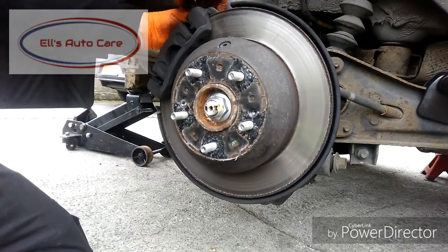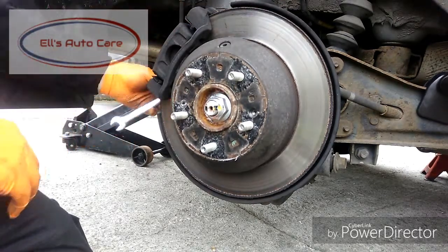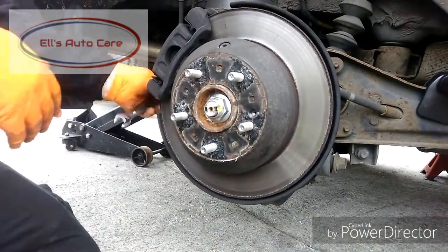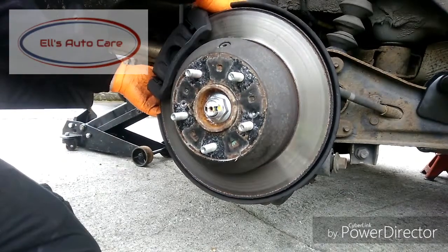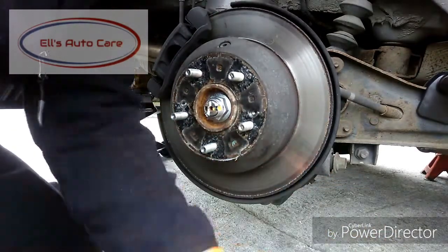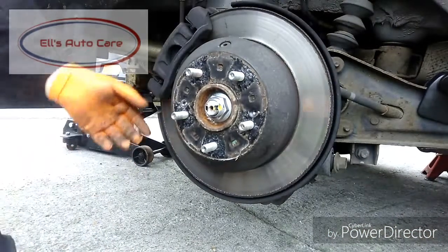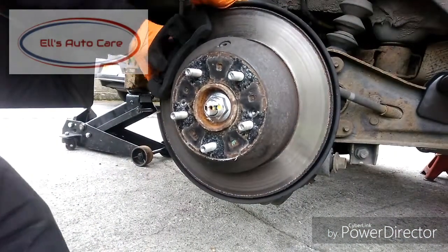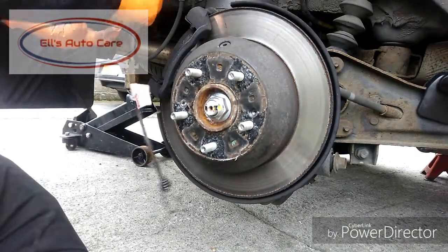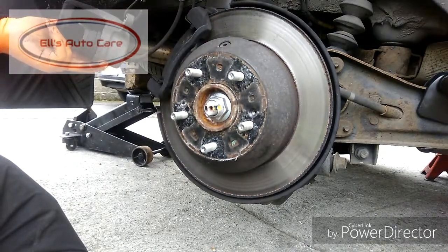Then we're going to get our 14mm spanner and we're going to slacken off the caliper-to-carrier bolts and get this caliper up out the way. Now we've got these bolts out, we're literally just going to grab hold of the caliper and wiggle it free. Secure this up out the way on a bungee cord or whatever you have to hand, to remove strain from the brake pipe. You don't want to damage that in any way.